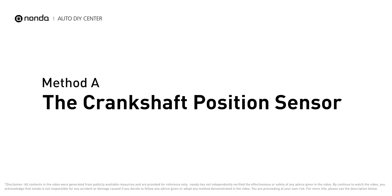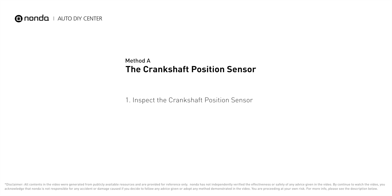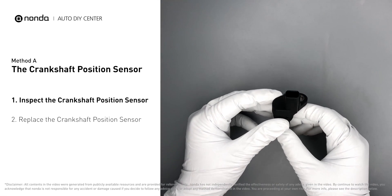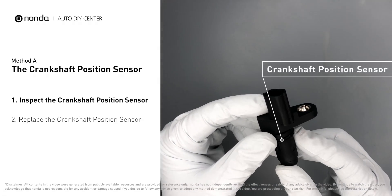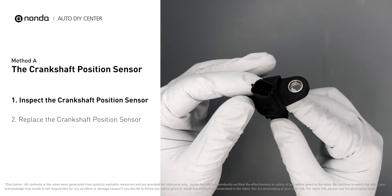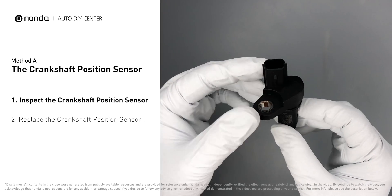Method A: the Crankshaft Position Sensor. The crankshaft position sensor is most often located on the front underside of the engine, and can usually be found mounted to the timing cover. First, carefully remove the crankshaft position sensor from the vehicle. Visually inspect the sensor to make sure it hasn't been contaminated by a leak from another engine component.